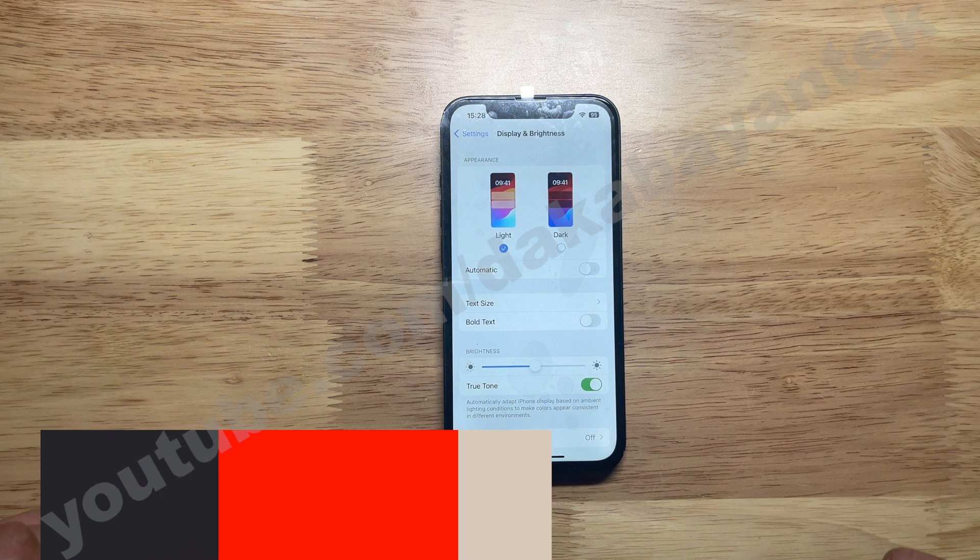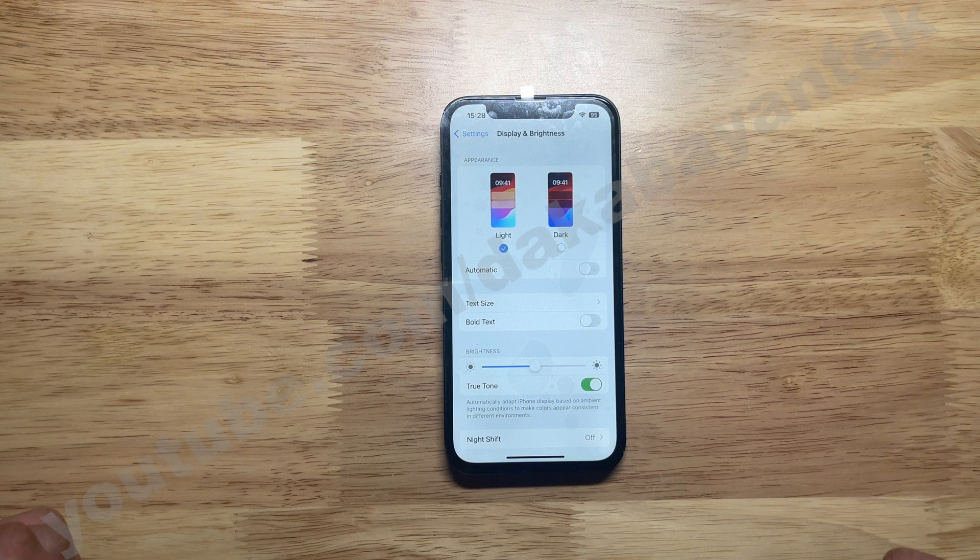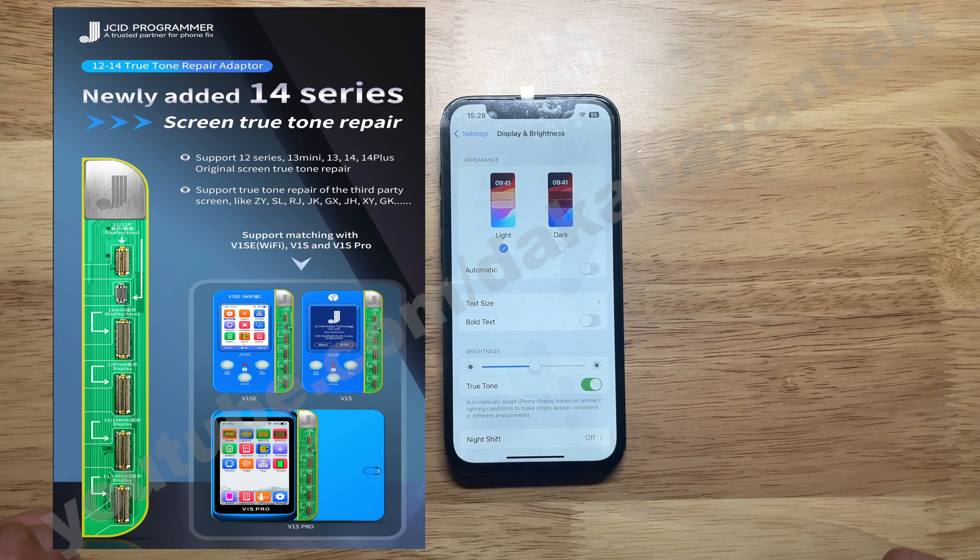The next concern is compatibility. When I tried to revalidate my procedure using another JK screen, it showed a write fail. I tried copying from the third-party screen I used initially to that JK screen — the copy succeeded, but when I put the JK screen on the iPhone 13, True Tone didn't show up. I emailed JC support and they said they have specific third-party screens compatible with specific daughterboards. It could also be that the EEPROM was changed or the firmware on that third-party screen's chip was updated and is no longer compatible with the brushing method. I'm aware that some screens are simply not capable of True Tone, so we'll set those aside.